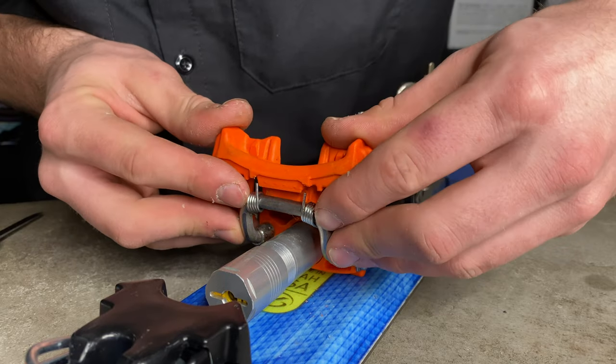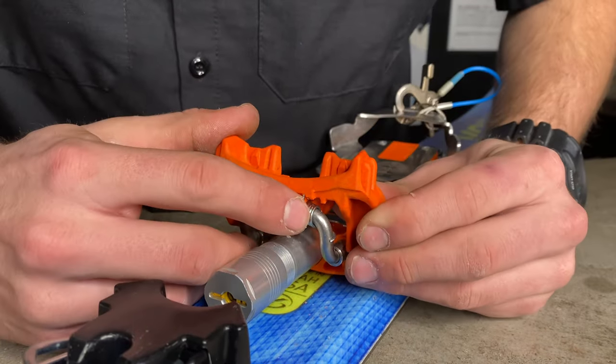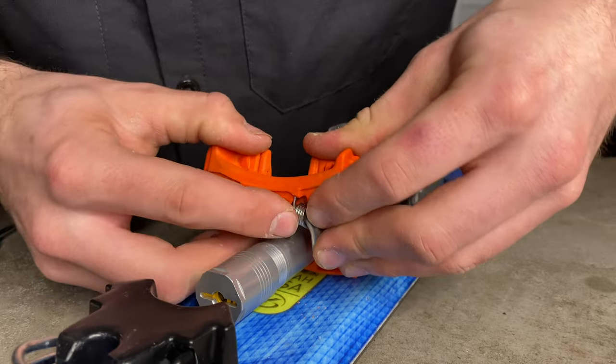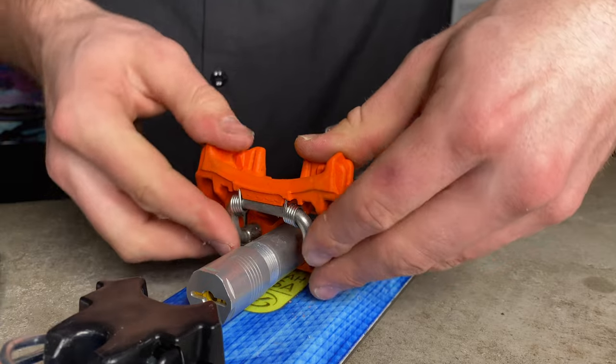So to put this on, I'm gonna kind of push this down, aligning those springs into the holes. Making sure it's in there — this flathead screwdriver is kind of for doing a little poking and prying.